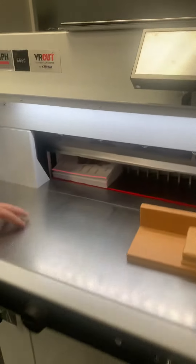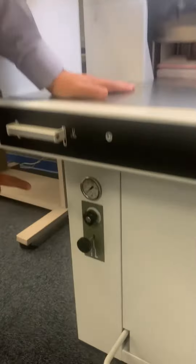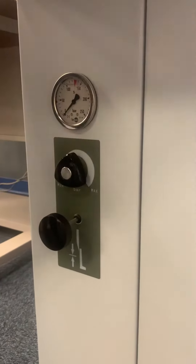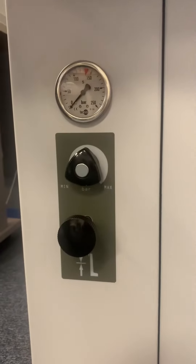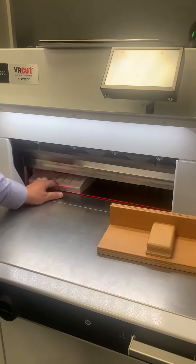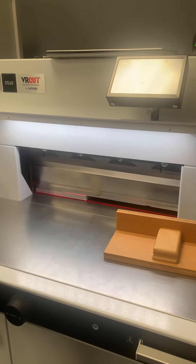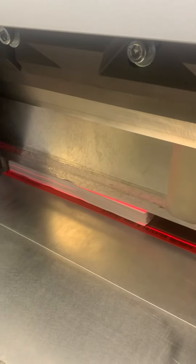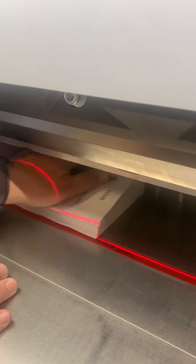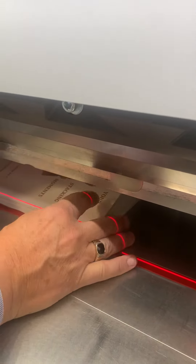The nice thing about this hydraulic is I can control the pressure down here by bringing that pressure down so I don't interfere with the quality of the books, as far as pressure of the actual clamp. So here I have the foot clamped down, and we're good to go.